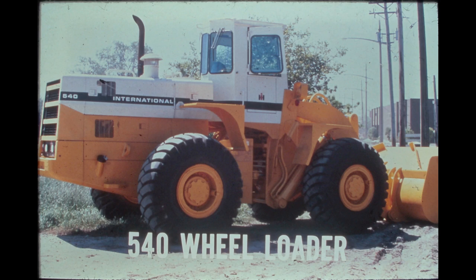The 540 Wheel Loader joins the growing family of International 500 Series loaders. This three and three-quarter cubic yard loader incorporates the latest design innovations of the 500 Series line of articulated rubber-tired front-end loaders while retaining some of the proven drivetrain features of its predecessor, the H80B.